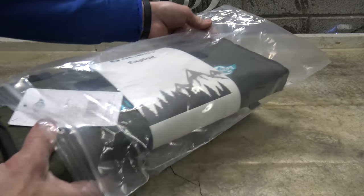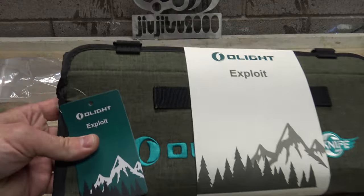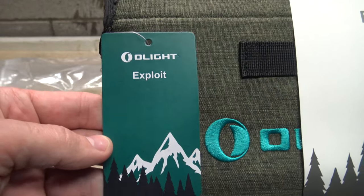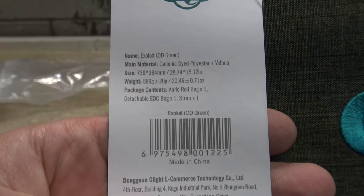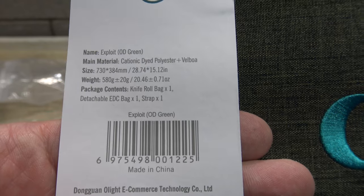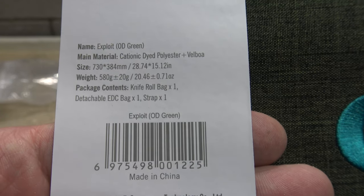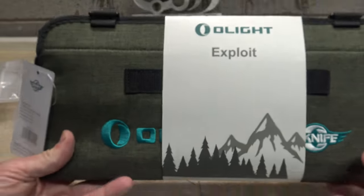We'll pull this out and as you can see it comes packaged very well. Right here there's a little tag — Olight Exploit. It gives you some information about it: OD Green, it's made out of polyester, there's some dimensions, and then of course you have the contact information for Olight.